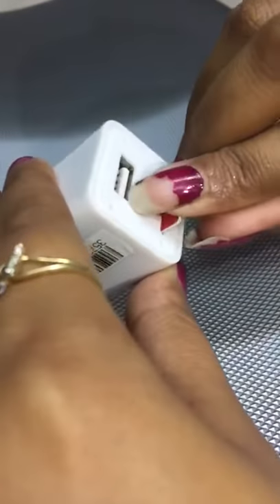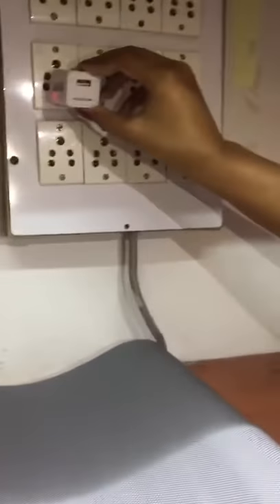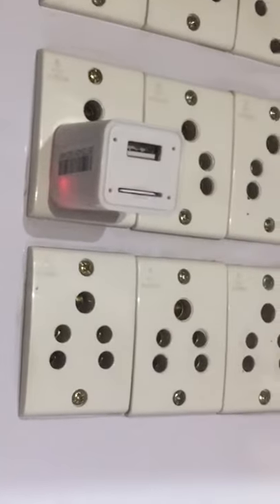First of all, open the back cover, then insert the JSN SIM guard, then red light switch on, connect the socket to the electricity board, red light flashing three times, then switch off.